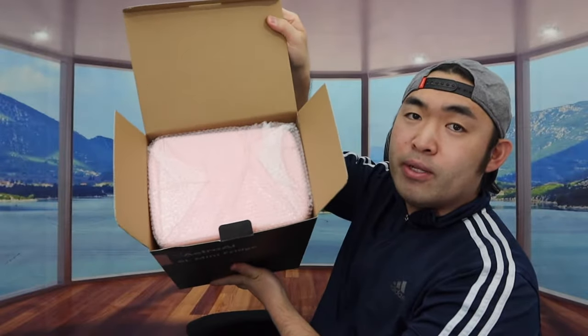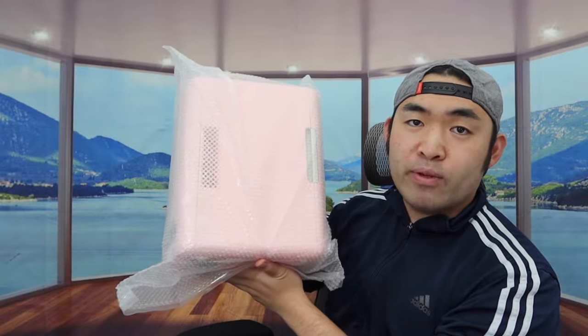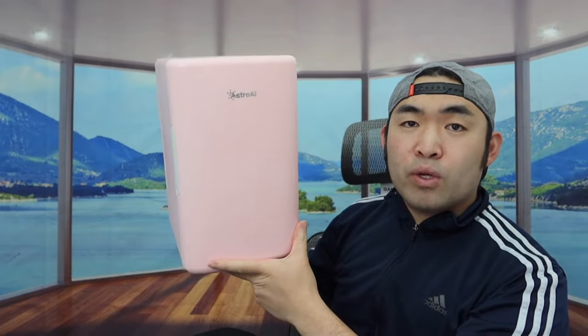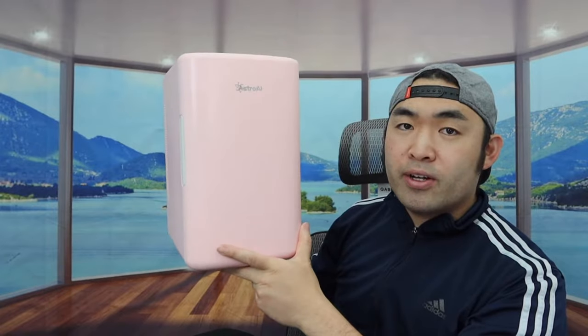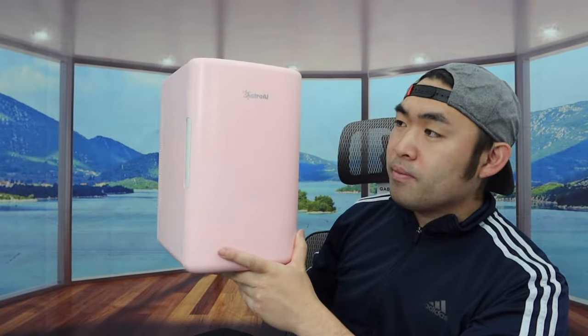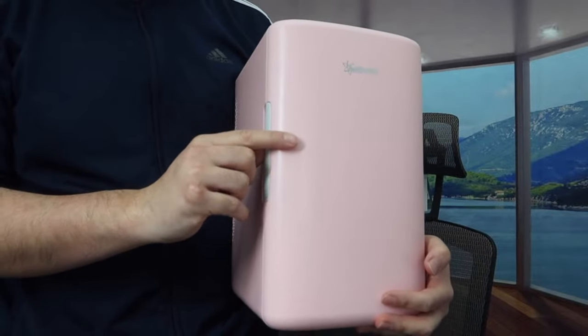Once you open it up, this is what the product looks like inside. Let's take it out. When you first take it out you can see how the product is wrapped up — let's take off the wrapper. Once you take off the wrapper, here is basically what it looks like. The one we got is a pink color; they do have it available in many other colors as well, so definitely do your own research to see which one you prefer. In the front we have the brand logo and the door latch.